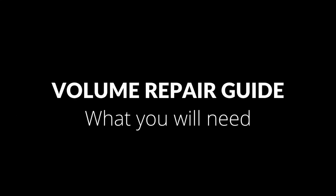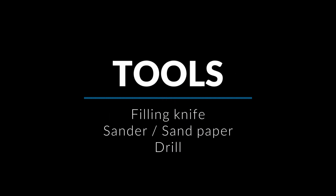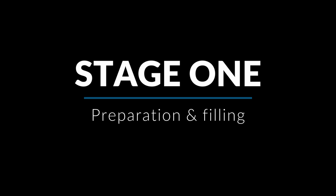Hey guys, in this video we're going to be talking about repairing and retexturing volumes. I've tried a few methods but this is by far the most durable and doesn't compromise friction. You can see the tools and materials going across on the screen at the moment — that's what you need to get started. I'll also add these down in the description. So let's get going.